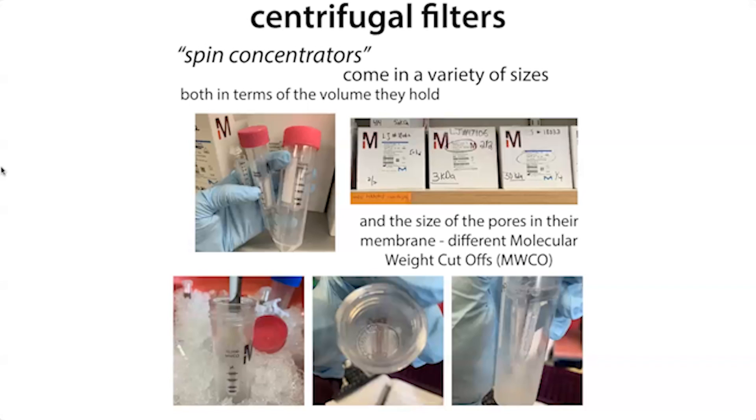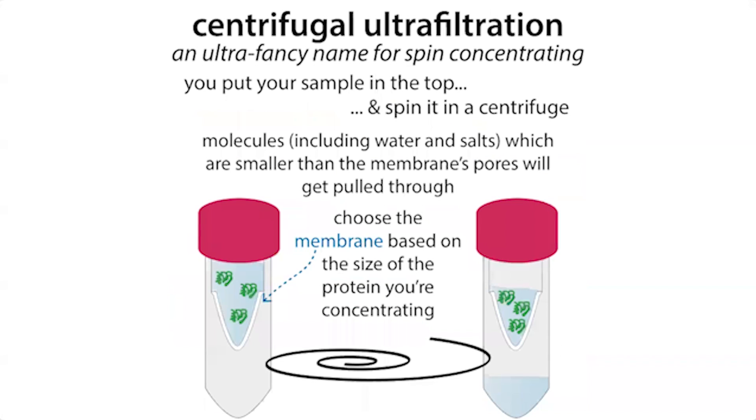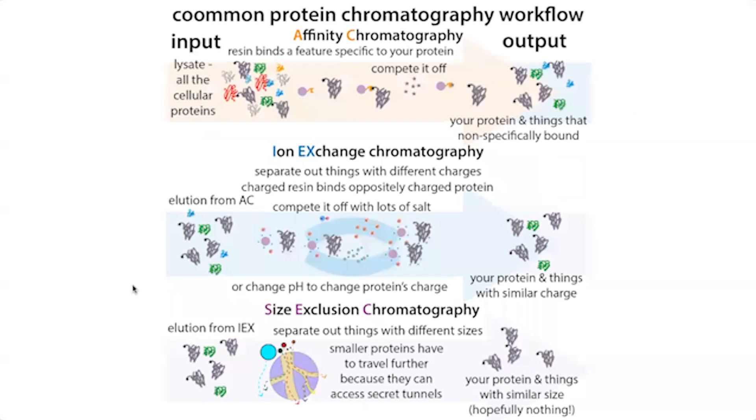You might be doing dialysis between affinity and ion exchange chromatography, concentration after ion exchange before size exclusion, or concentration and/or dialysis at the very end. How many of these steps your process requires depends on how pure you need your protein to be. For structural biology — especially crystallization, which is really finicky — you might need a really pure sample. For something where purity matters less, you might get away with just the affinity chromatography step.